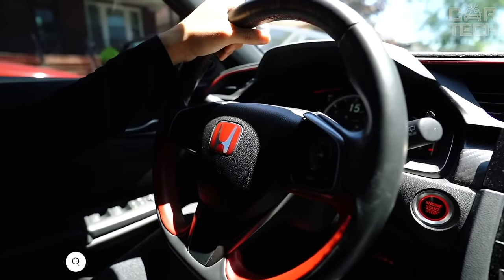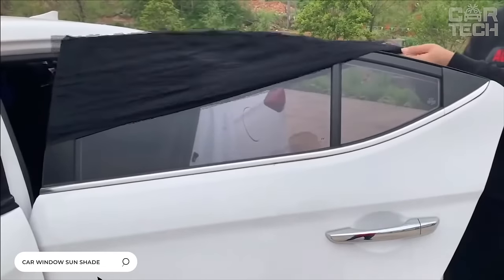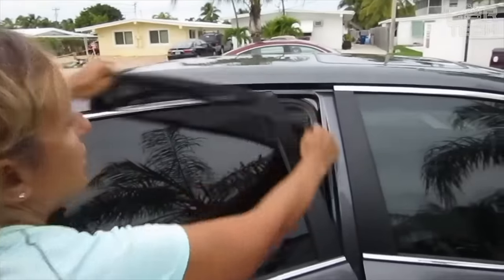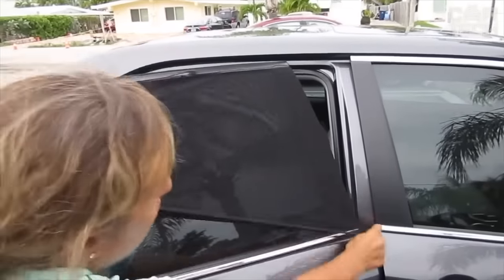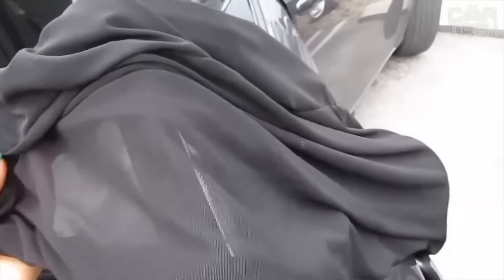When you leave your car on a hot day for a long time in a guarded parking lot, or leave it without moving, it simply becomes stuffy. The grid on the window helps to ventilate the interior of the car, while dust and bright sunlight will not get inside. Also, the grid will prevent various insects from getting into the cabin. Color: black, in a set of two pieces.